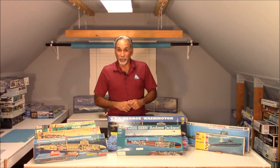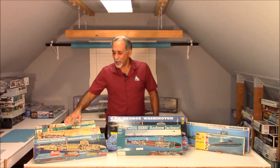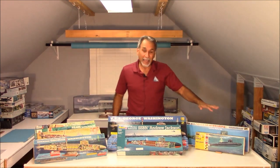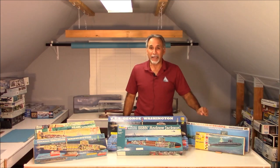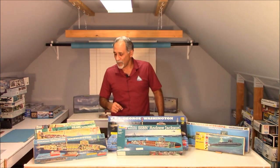Hey everybody, welcome to another episode of Scale Modeling with Mike Asche. This evening is the second in our series of Kits of Yesteryear, and we're going to be talking about the Renwall 1/200 scale submarines and Revell's response to that back in the 1960s with their 1/260 scale submarines. Let's start with the Renwall kits.